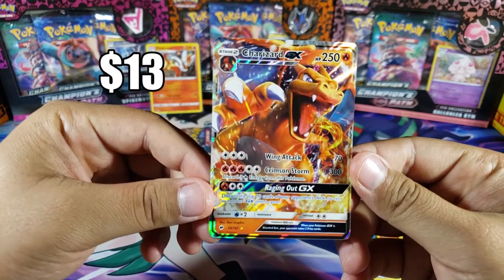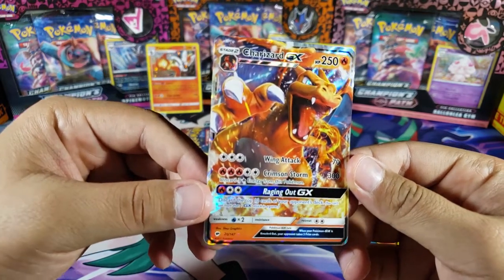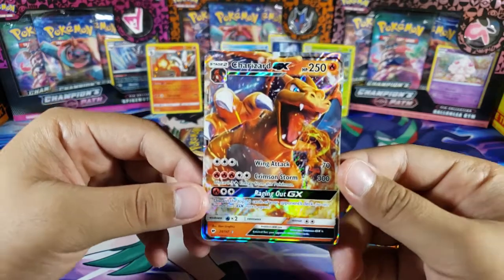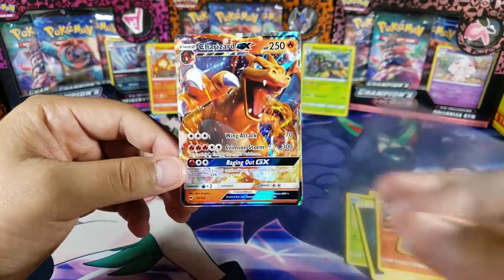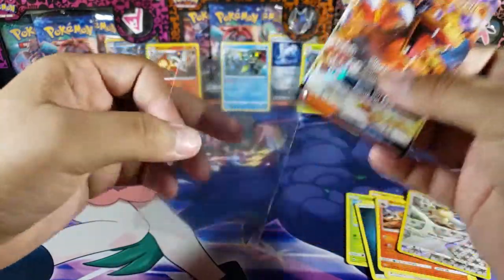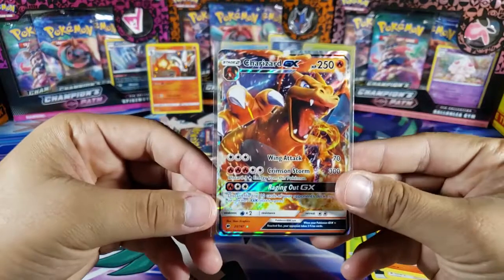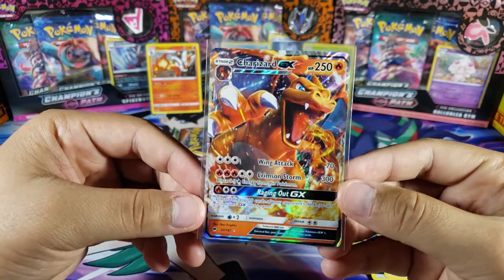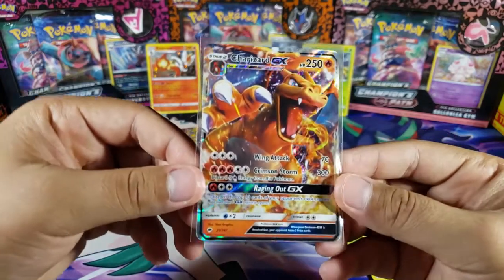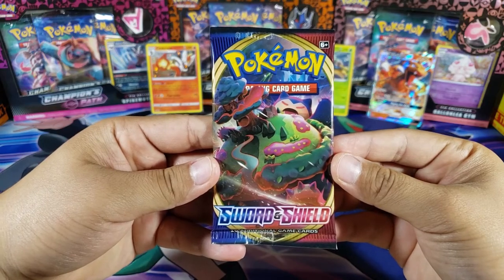One of the GXs you'd want to pull from this set — very cool, look at that Charizard! It looks super nice. We're going to put that in a sleeve right away because anything Charizard has gone up in value, so this is probably fairly valuable. Very cool card — wow, all right!